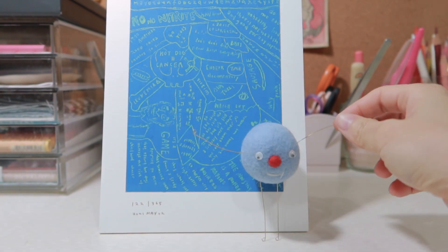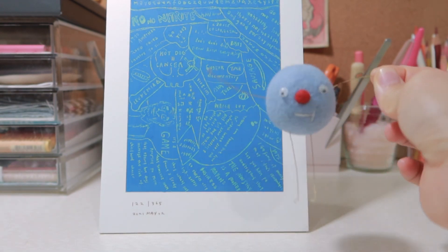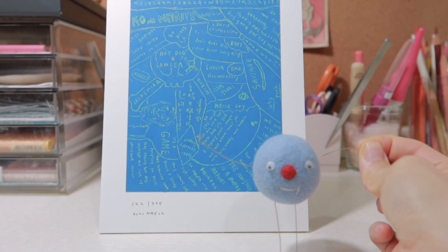I hope you enjoy needle felting. We will make another primitive shape next week. See you next time, bye bye!